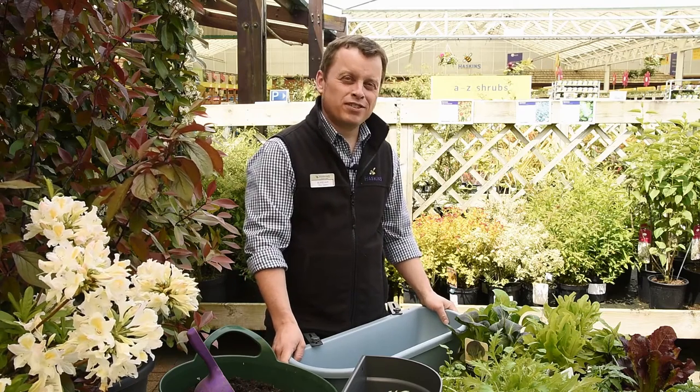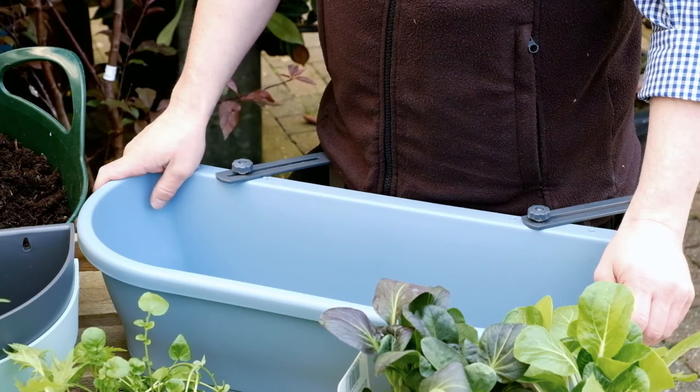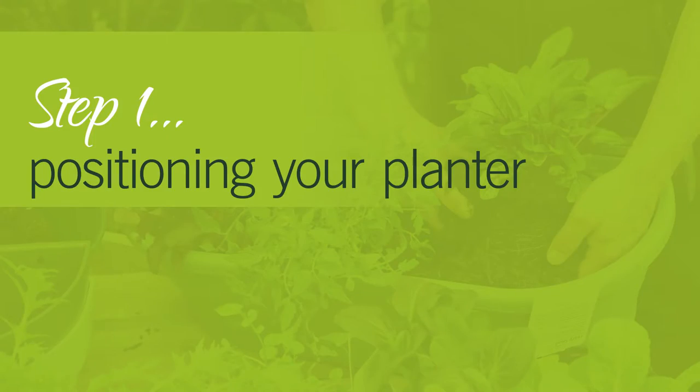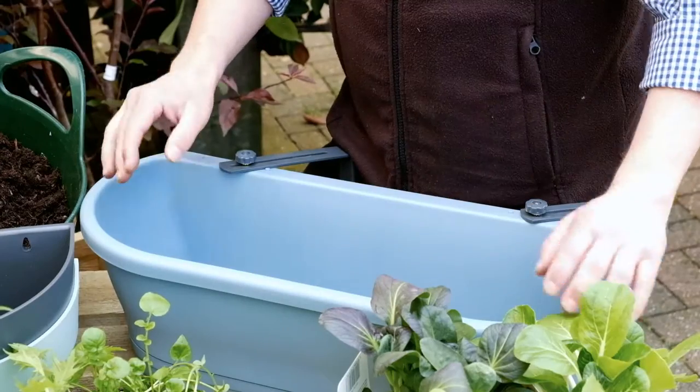Hi, welcome to Haskins. My name is Alistair and I'm the plant advisor. Today we're going to be looking at how to make an edible window box, using some tumbling tomatoes and some lettuces.